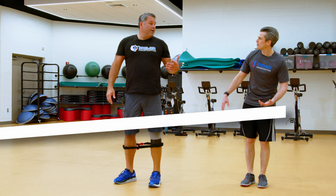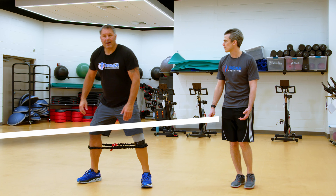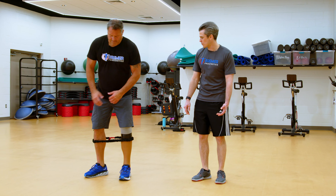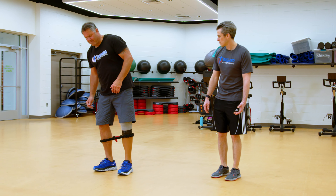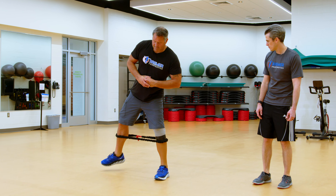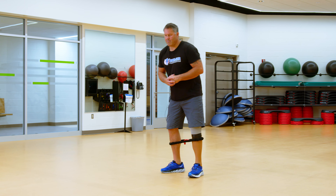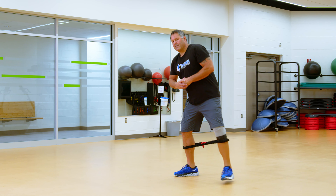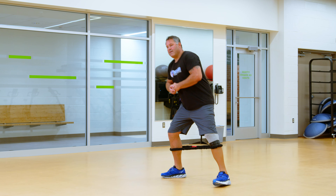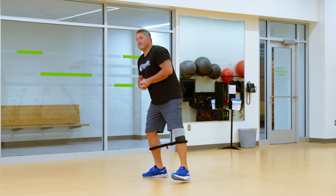When you're doing the exercise and you step, it's important that you don't let the other leg snap back. You want to be slow and controlled as you bring it back towards you. Six, seven, eight, nine, ten — and side steps.